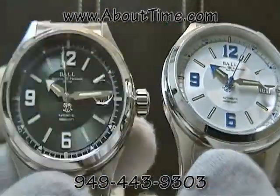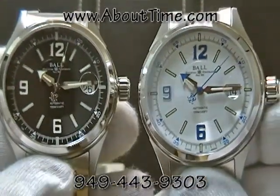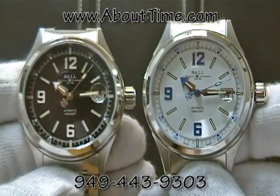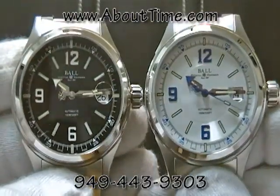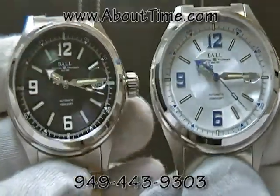Both these watches are very reasonably priced. At the time of this recording, they were $1,499 retail. There's something I want to point out about this model of Ball watch and this price versus the features and quality you're getting.